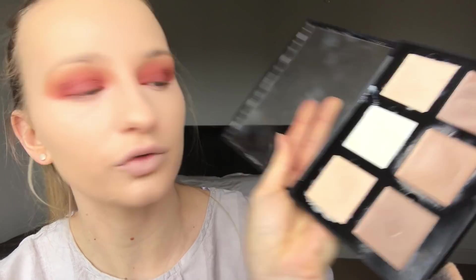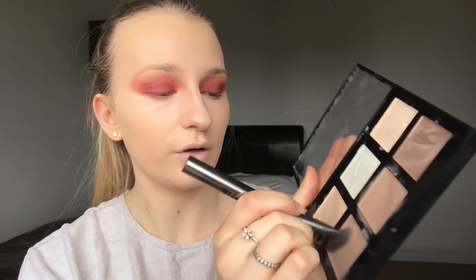Next step is contour. I'm going to take the Anastasia Beverly Hills Cream Contour Kit in Light. I find I have to add a drop of an oil — I'm using the Hero Project Glow Drops. I like to mix these two, then take the Morphe G42 brush with one drop and move it around. Move my baby hairs out of the way, suck in your cheeks just to see where the natural contour line is, then put a tiny swipe just around my forehead. Back to the beauty blender to blend it out.